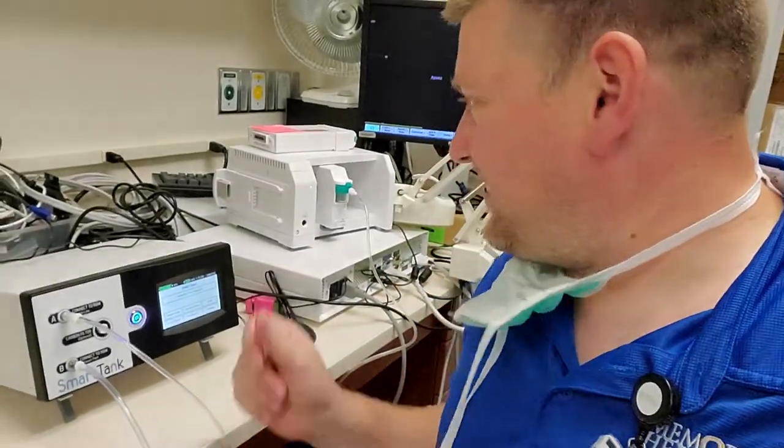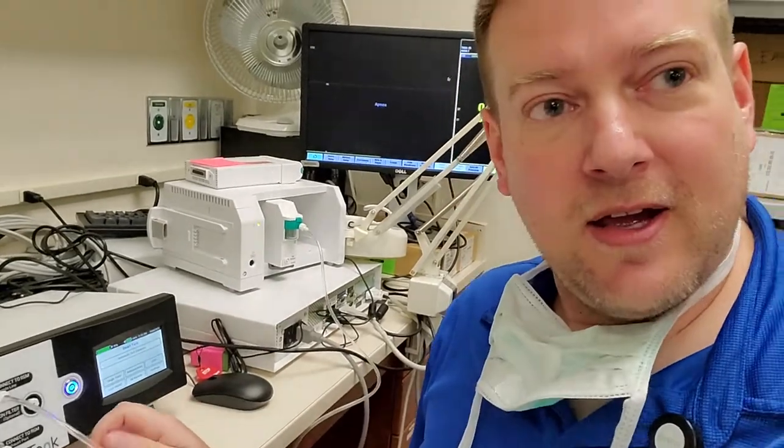I'm going to show you a quick and easy gas calibration or verification of the E-SCO, which is probably the same process for almost all of them. Number one thing you have to remember is the module has to be plugged in for about five minutes before you try to do a gas calibration, because it has a warm-up period.